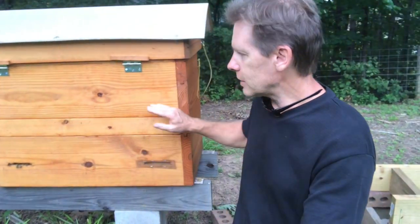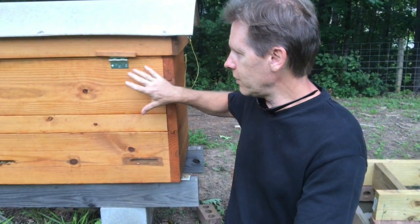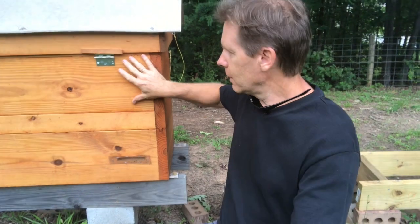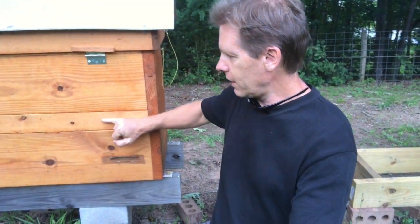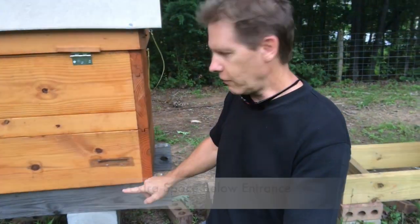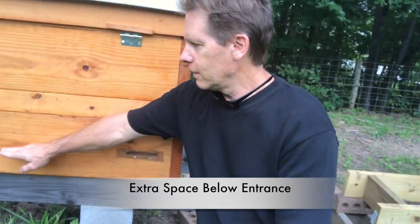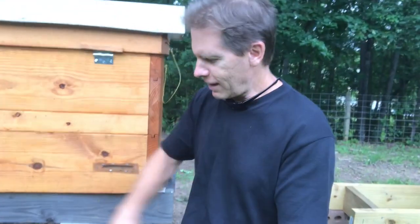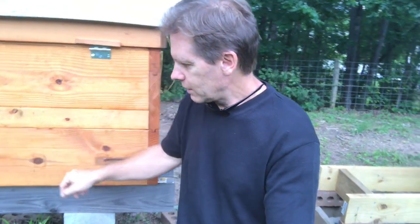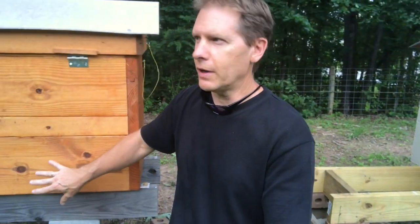The first modification - if you can see the wood here, I actually have three pieces of wood. The directions call for two-by-tens, so I've got one here and one here, but right here I've got a two-by-four. All that did was give me a little extra depth. If you look at the entrances here, there's more room. That gave me about another three inches of space right below their entrance.